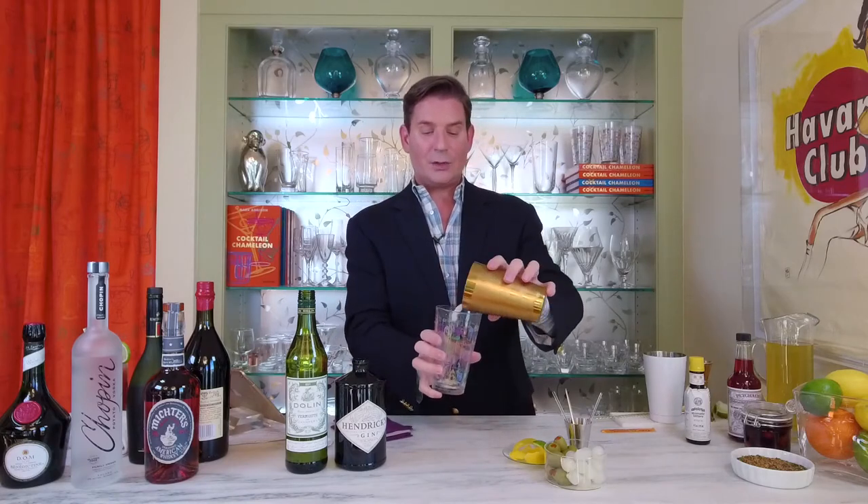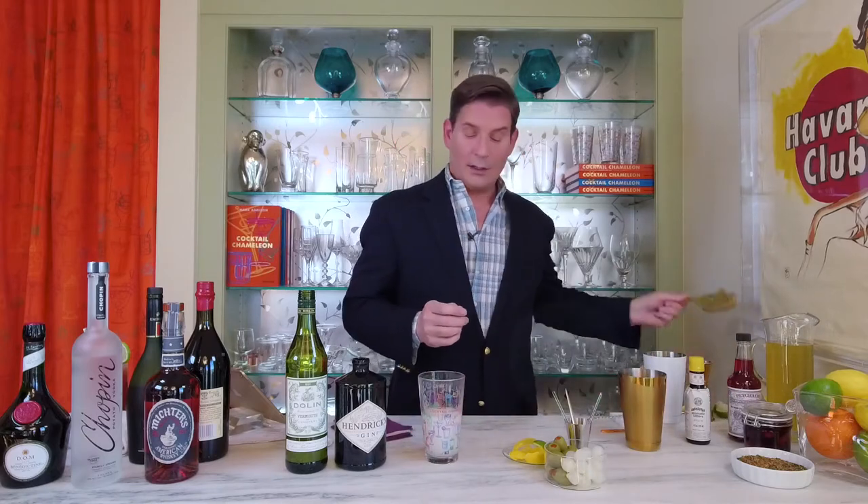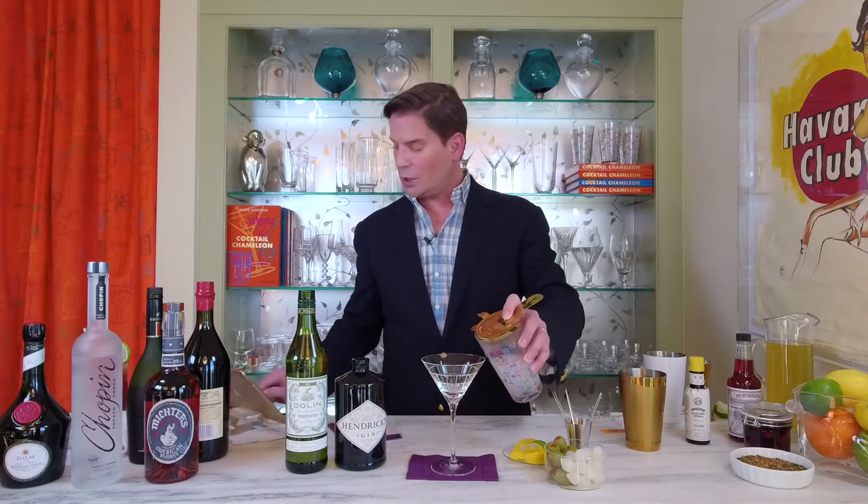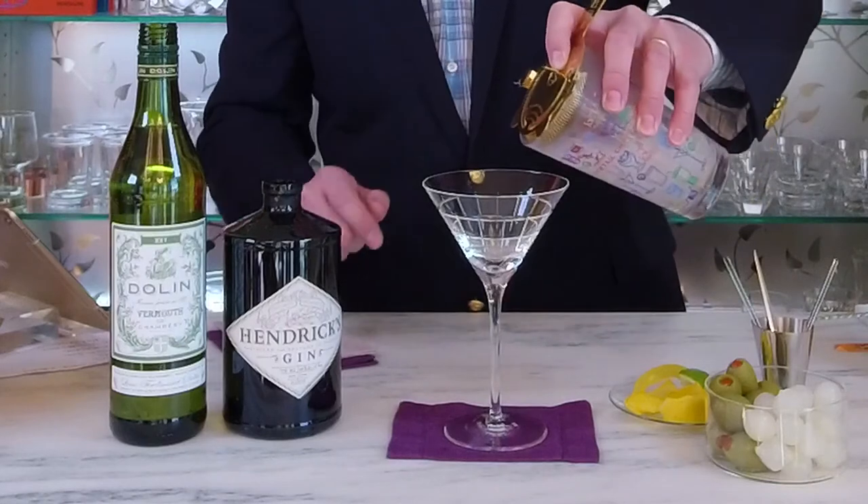We'll pour it back into our mixing glass so we can see the frosty cocktail inside. It's all part of the fun of making a cocktail. Put down our cocktail napkin because it's proper presentation, and we're going to use a Hawthorne strainer and strain it into our martini glass.